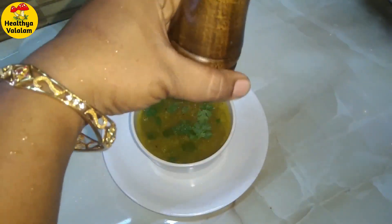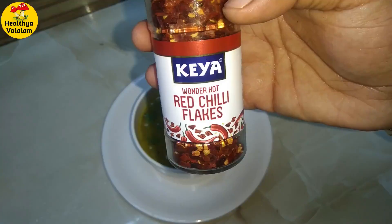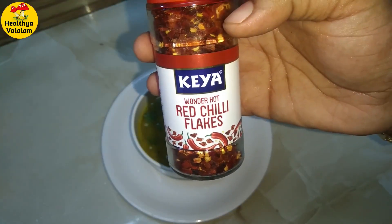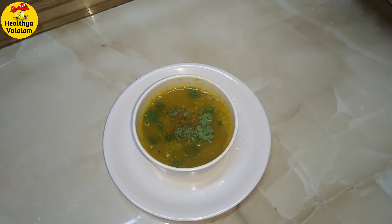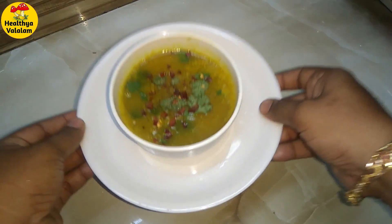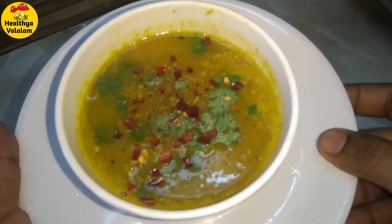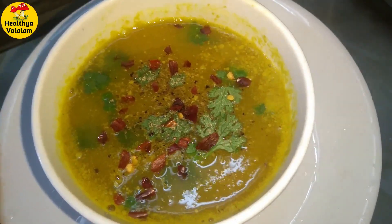You can add chili flakes in it — it is optional. You can add some oil to it. This soup is very healthy. If you eat the soup, it is very good. Please comment on this video. Thank you so much.